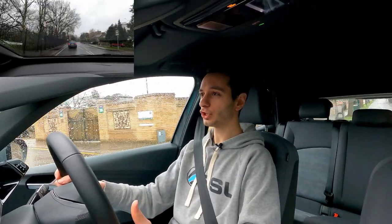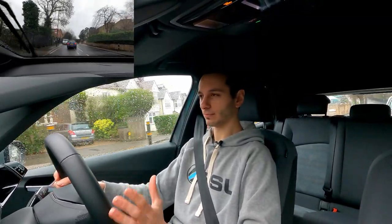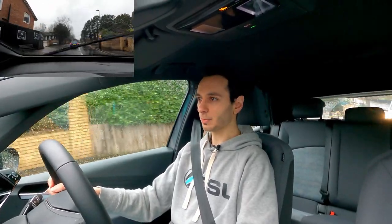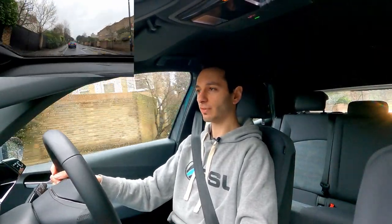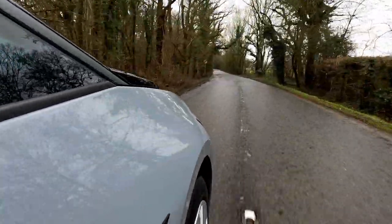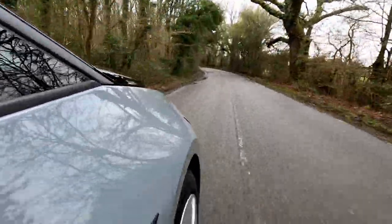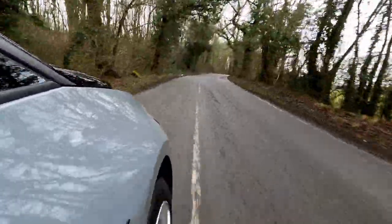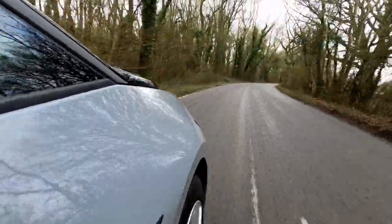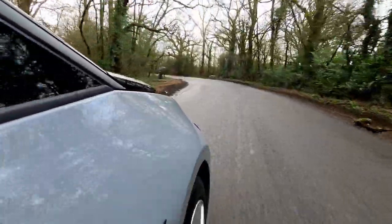Volkswagen have also done a good job with the suspension setup. It's not too stiff when driving over potholes or speed bumps, but equally not so soft that you suffer from excessive body roll at speed around corners. They've found a good median between soft and stiff. Those coming from a standard VW Golf — particularly older, non-GTI or TDI variants — may find the ID.3 feels slightly harder, as those cars are set up for a very soft, comfortable inner-city ride.